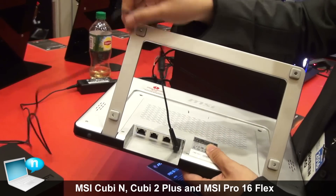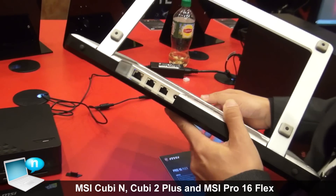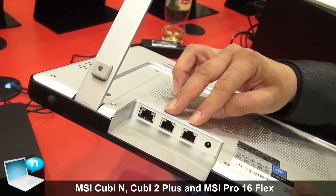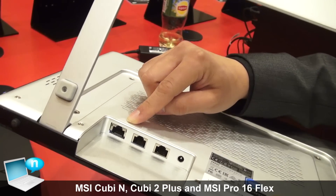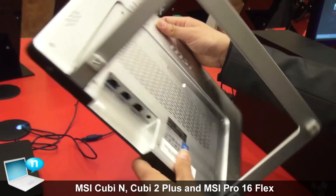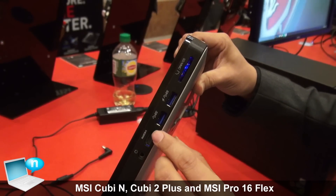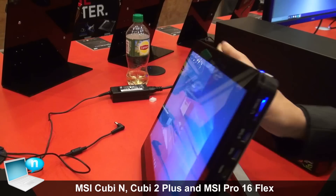On the I/O side at the back, we have three RJ-45 ports — two are for COM ports, so it can be used as a POS machine, and one is a regular RJ-45 for internet. We also have two USB 3.0, a card reader, and HDMI. If this monitor is a little small, you can connect to a bigger monitor.